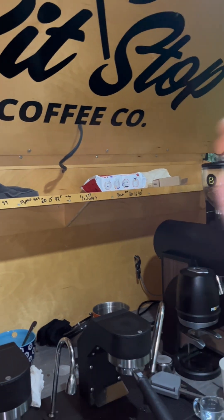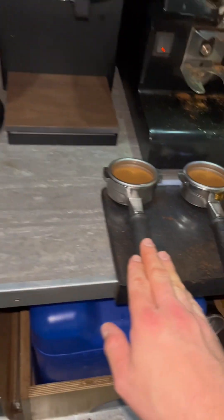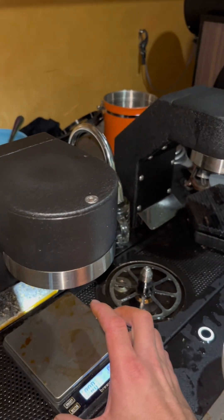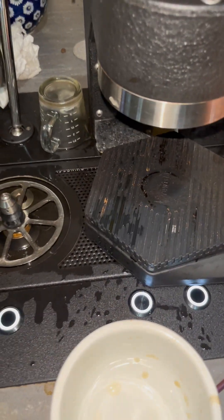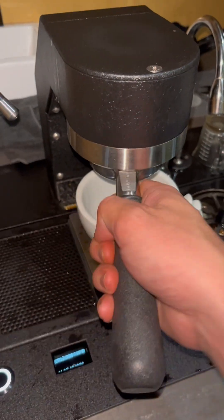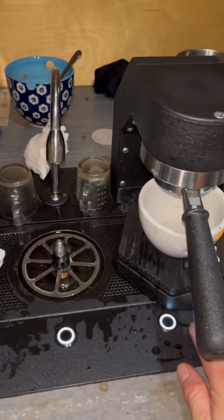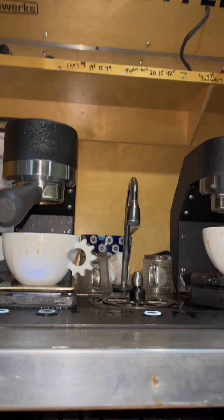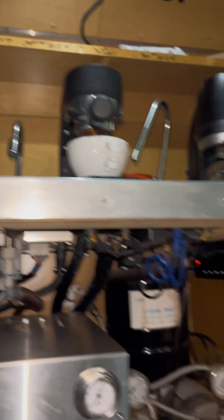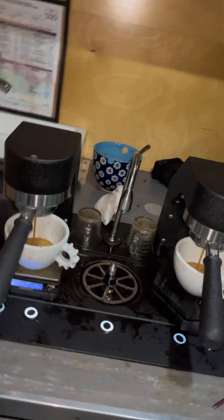Now I want to pull some shots and do a taste test. I have the Bentwood and the EK here — please excuse my coffee trailer, it is an absolute mess. I do not care about cleanliness when I am getting creative. I have these set on automatic according to the shot times I prefer. Let's watch — very, very similar. These look a little different but they're essentially the same.